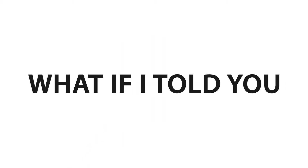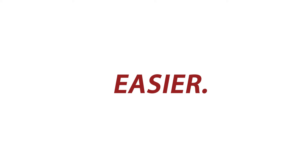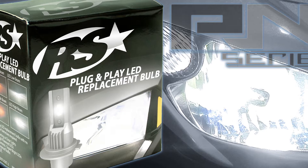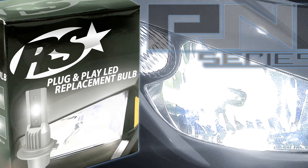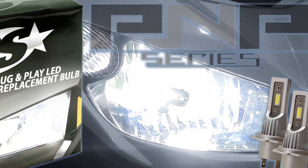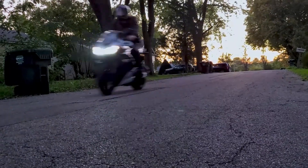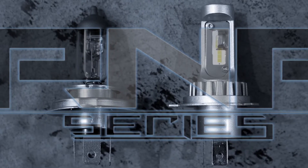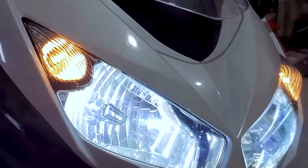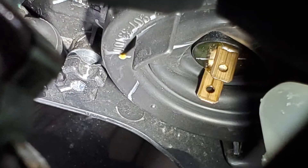What if I told you there existed an LED headlight kit designed to make your installs easier? Introducing the brand new RaySport Lighting P&P or plug-and-play LED headlights. They are a simple direct LED replacement for headlights and fog lights. The P&P bulbs are the same size as the OEM halogen bulbs they replace, which ensures your customer the stylish look of an LED with no fitment issues.